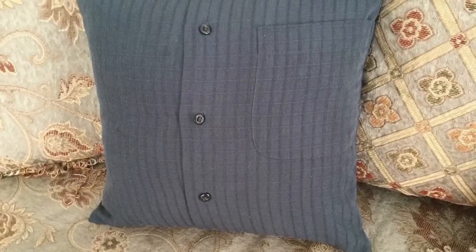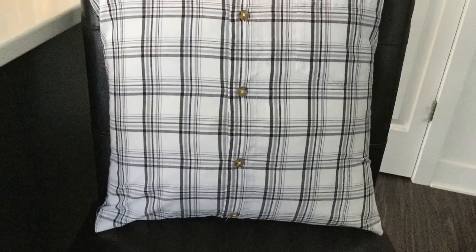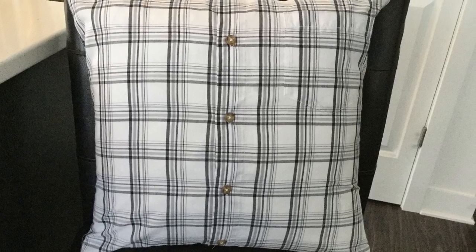Hi folks, this is a photo tutorial to show you how I made these keepsake shirt pillows.